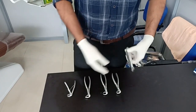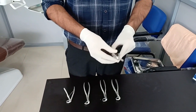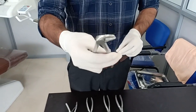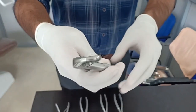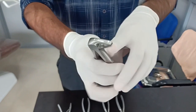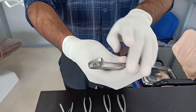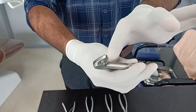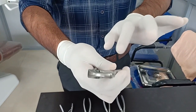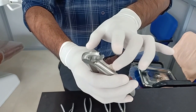We usually have anterior and premolar forceps separate. We can do extraction using this premolar forceps — this is actually the premolar forceps. We can do all the anterior and premolar extractions with this instrument. The anterior forceps beaks will be a little more closed, while the premolar forceps beaks are a little wider. So you can do extraction of anterior central incisor, lateral incisor, and premolars.